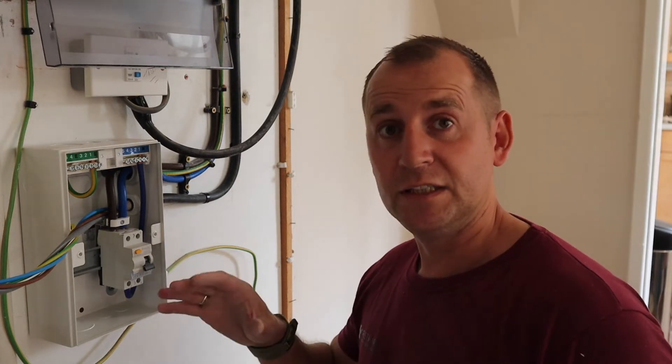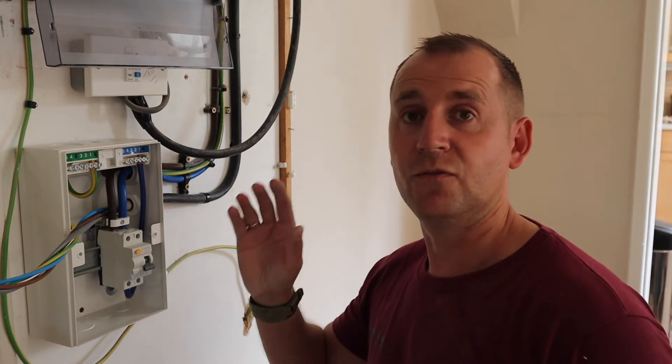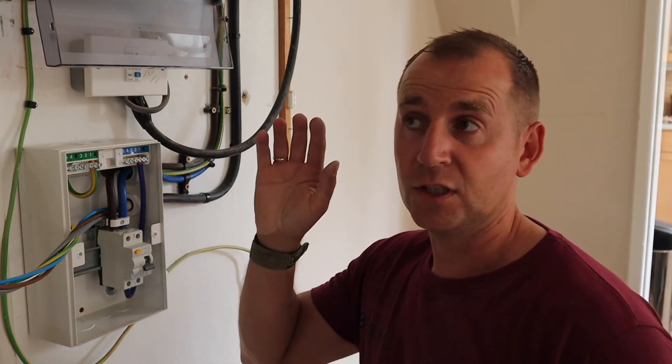For today's EV installation I'm installing a Zappi. As I've mentioned before, a Zappi has a built-in Type A RCD, which is required for this installation. I'm also going to be putting an RCD main switch in, purely because of the cable route — the cable is going through walls and ceilings, which means the cable itself requires RCD protection.